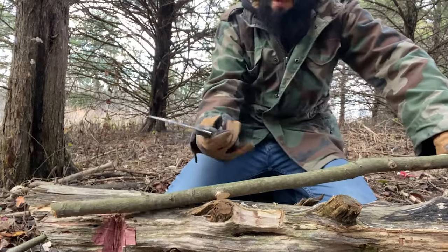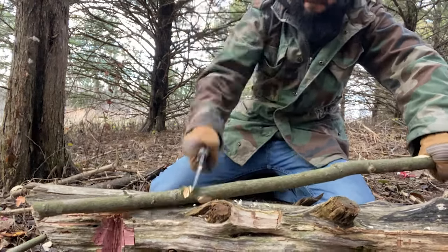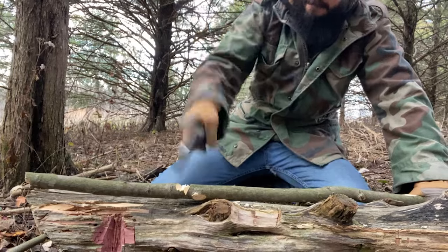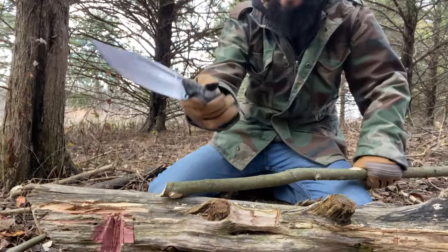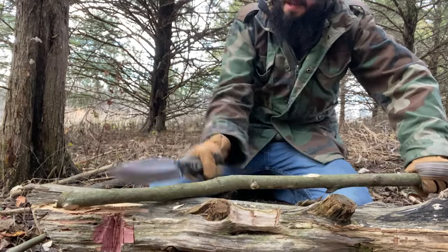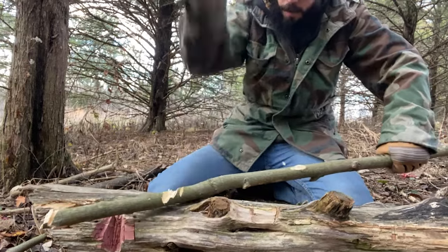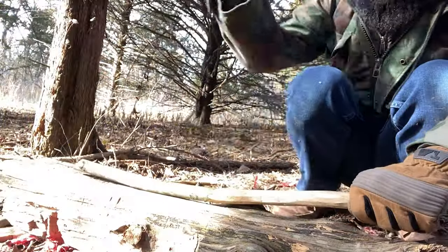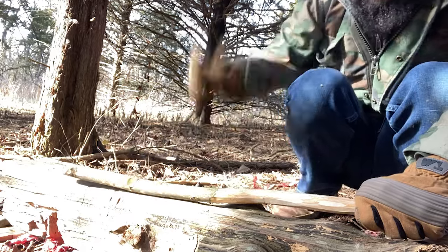I'm gonna do just some chopping with it now — obviously it's not gonna be a huge chopper, but we'll see what it can do. The way that grip is, you can really choke back on it. The blade just has a lot of forward momentum, and it does bite in really deep when I do connect well with it.